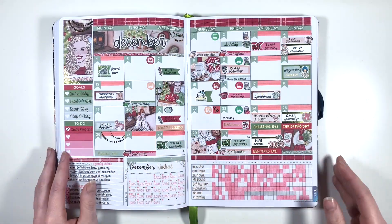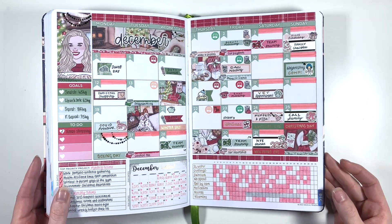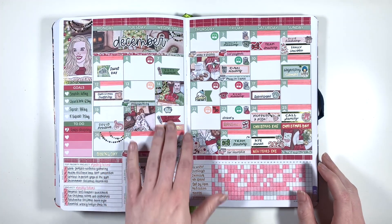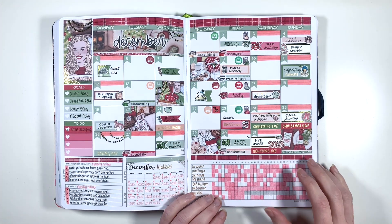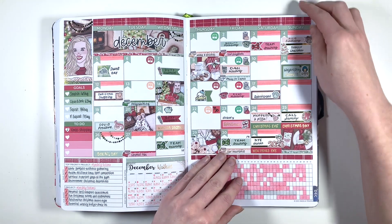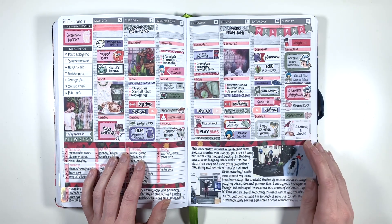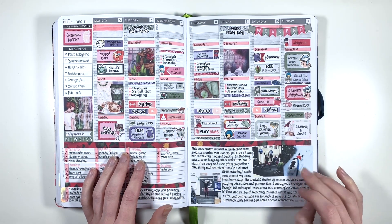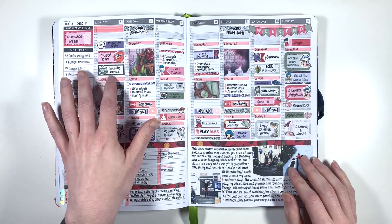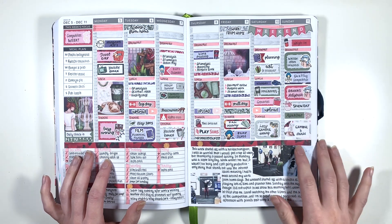Then we have my December monthly, which is when I first pulled in actual foil for a monthly kit - just some garlands and confetti corners and stuff, and then also my gold jelly roll pen. It's very festive and I love it. The first full week in December was my weightlifting competition and also the day that it snowed. I feel really positive about this spread - apart from how terrible I felt on the Monday morning - but this Sunday was really special. This is again another Planner Face kit, I think it's Botanical Christmas.